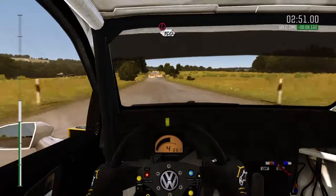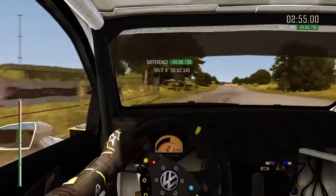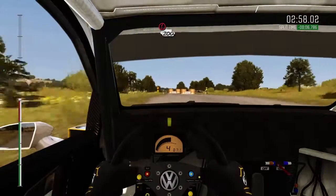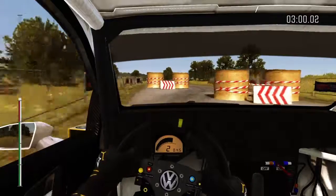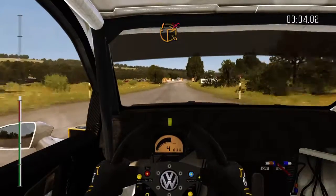Caution, tight chicane, right entry. 150. Caution, tight chicane, left entry. 200. Care, turn square right, don't cut. Truck on exit.